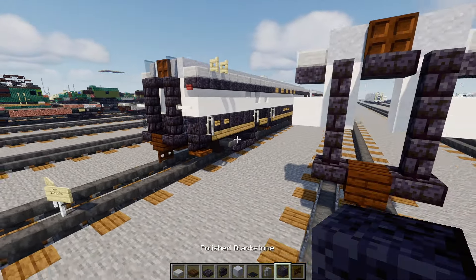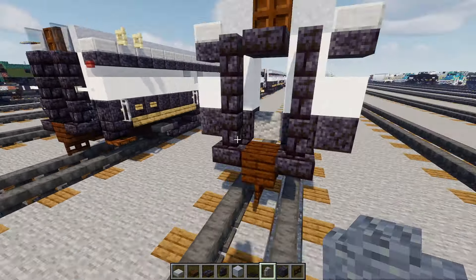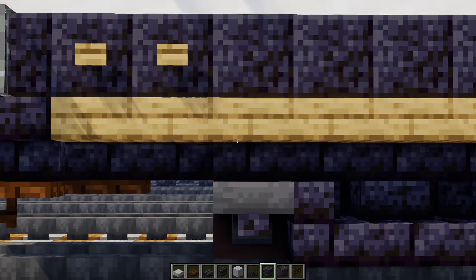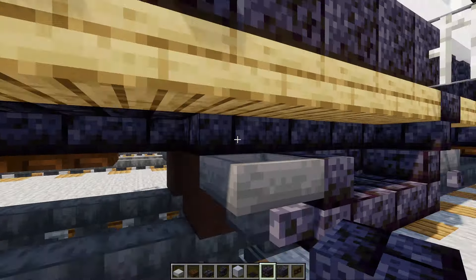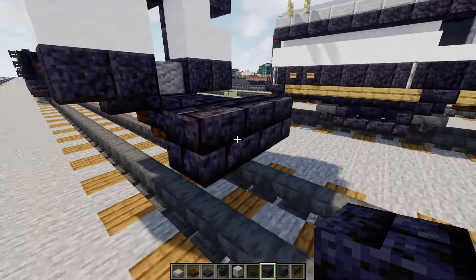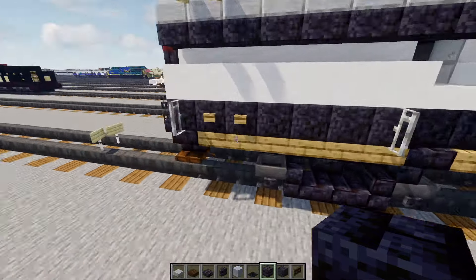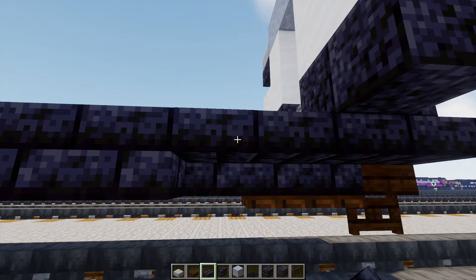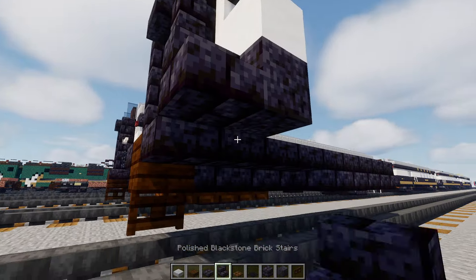At the bottom we'll add in polished blackstone, two blocks wide, then make it three blocks for now. Then we'll need to make this bogey — that's going to be three blocks wide and five blocks long. Extend that out and then add in polished blackstone brick slab in this gap area on the sides. Then polished blackstone brick stairs in the corner with a dark oak trapdoor underneath. Do the same thing on the other side.